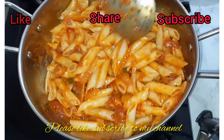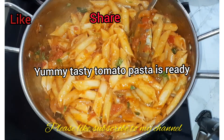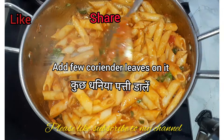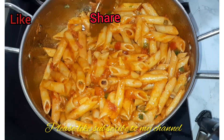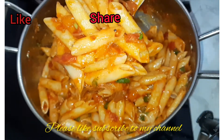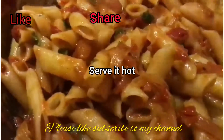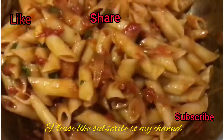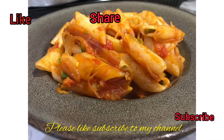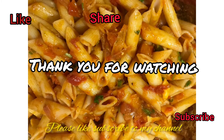Now as you can see our yummy pasta is almost done. Here I have garnished it with a few coriander leaves. So this yummy and tasty pasta is done — very easy to cook, and you can serve it hot. Do make it for your friends and family and share your views in the comment section below. If you liked the video, please do like, share, and subscribe to my channel. Thank you for watching. See you soon in another video with another recipe. Till then, bye bye, take care.